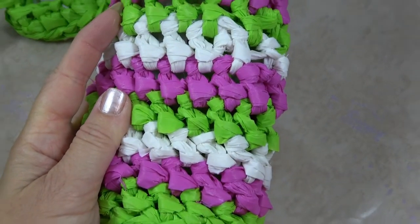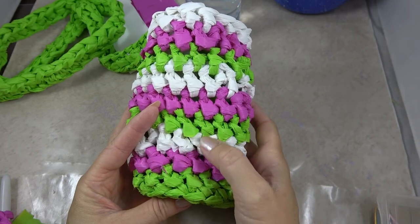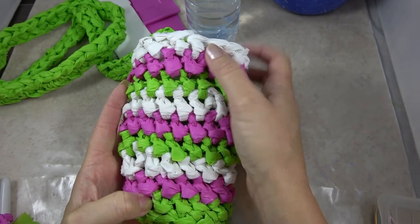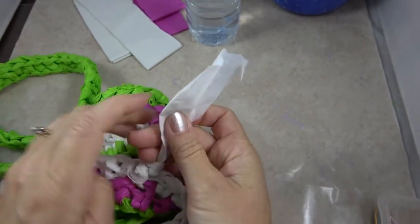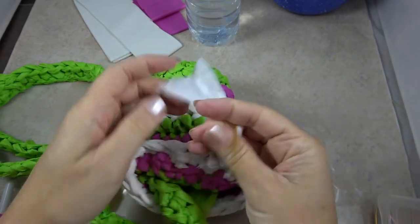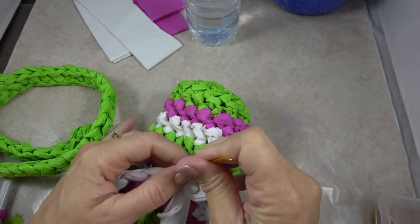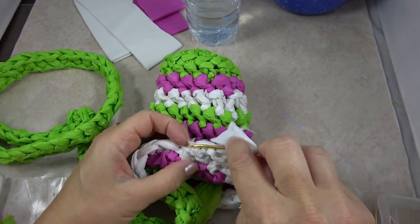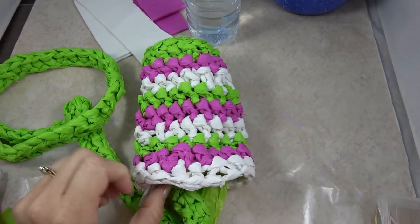And then I'll have something that looks like this. I did this for a total of three color repeat patterns — so a total of nine rows once I've gotten to the side of the water bottle cozy. When I finish and have my last yarn tail, I use my jumbo tapestry needle and feed it in behind all the stitches a couple of times to make sure it's nice and tucked away and secure, then cut it.